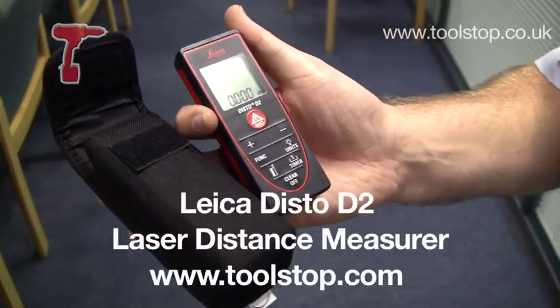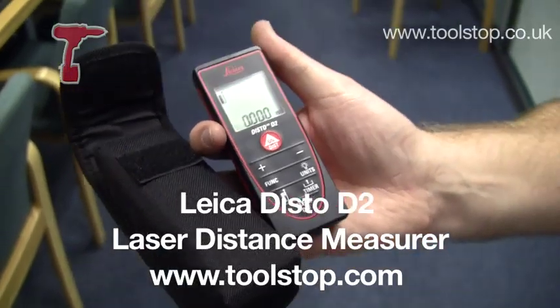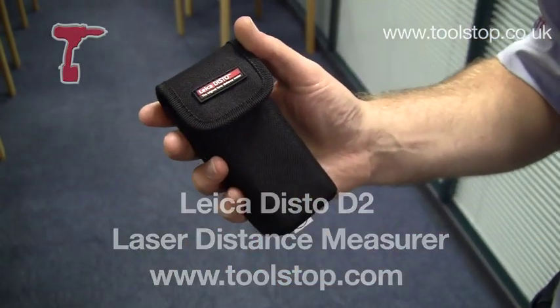So it's the Leica Disto D2 laser measure. It's got some cracking functions. It comes with this nice case as well, which fits on your belt. And it's available at toolstop.com.